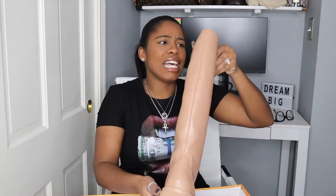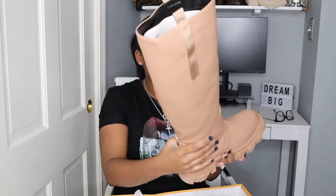They kind of look like rain boots but they're not, and they have more of a faux leather material. The inside is really really soft and cushiony. I know I'm gonna like these.